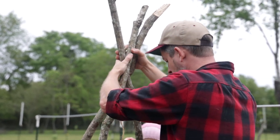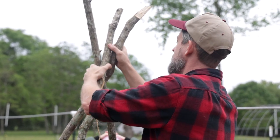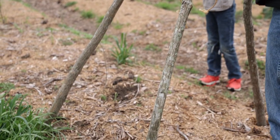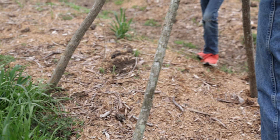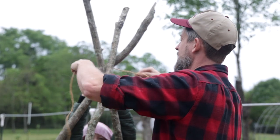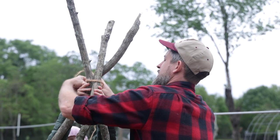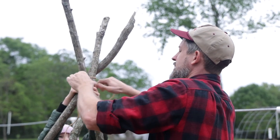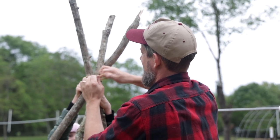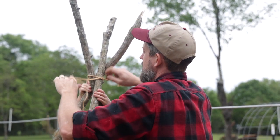We want our center beam to go across from here down there, so if you could just hold that right there. I'm going to wrap this around here as tight as we can get it and tie it off so this teepee stays perfect — that's the idea.